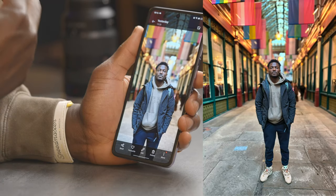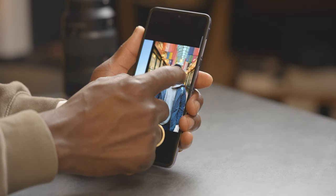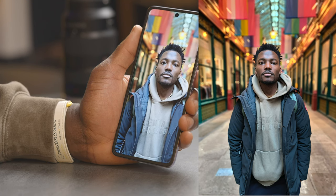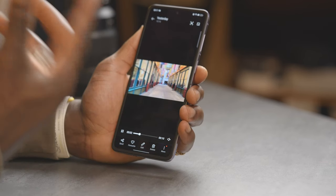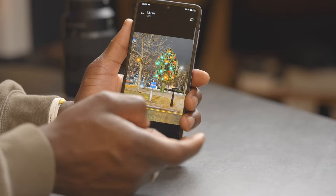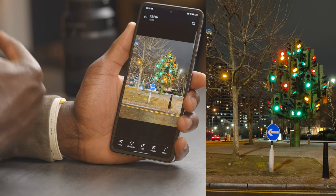Looking at photos taken on the Find N2 Flip: in portrait mode the picture looks really good — it does a great job separating hair and the jacket. Using two times portrait mode, things look fantastic: skin tone looks great, the light is shining through, and the blurry background separation is great. I really love the camera performance on this. When shooting videos, colors pop, things look really good and bright, and stabilization is impressive. Low light photography is good as well — the traffic light shot shows great highlights and good color reproduction. I love the night photography performance.